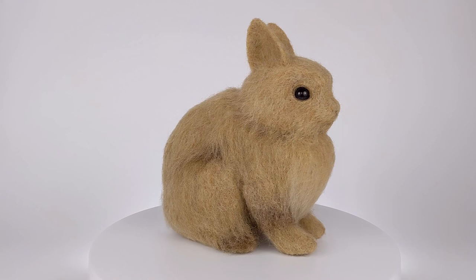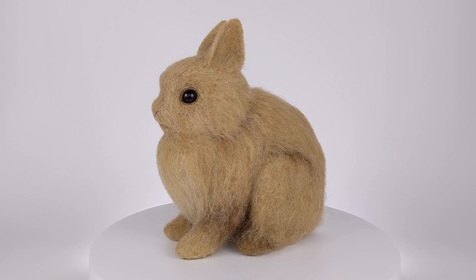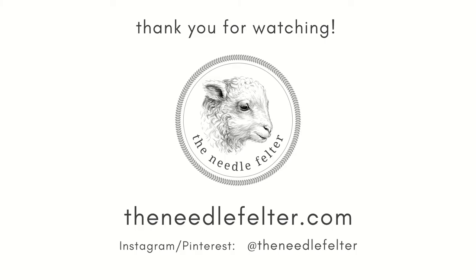And here's my final bunny. I hope you like him — I'm really happy with the way he came out. Thanks for watching, I'll see you next time.